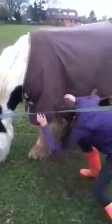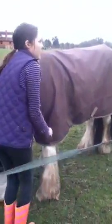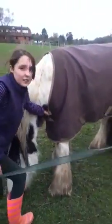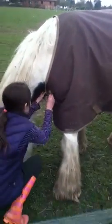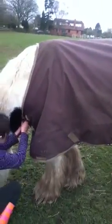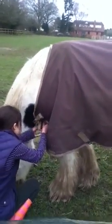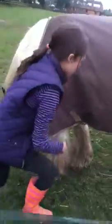Approach your horse like this. Then what you want to first undo is the front buckles. Your horse might have different buckles to Troy's rug, but it doesn't matter — just undo the front ones first, because if you undo the back ones and he gallops off, he could catch it.